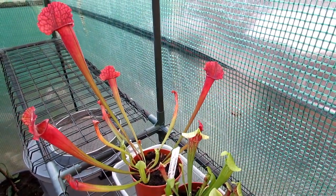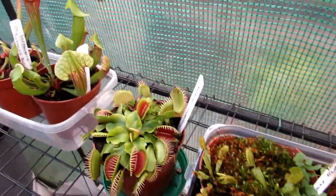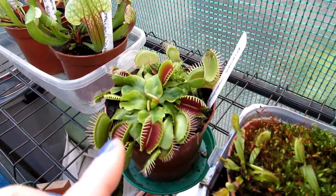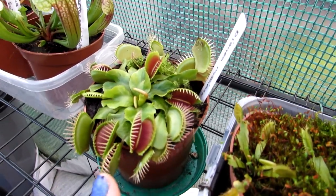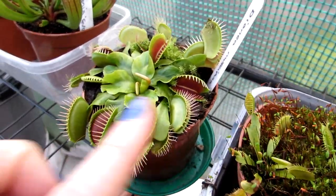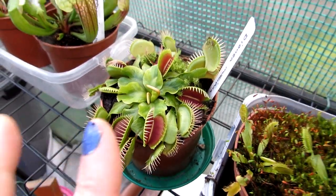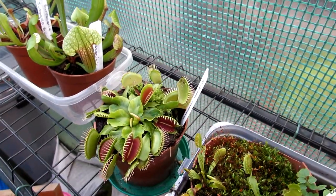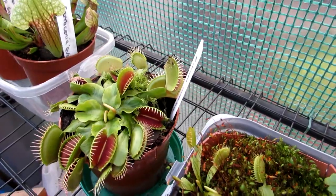Here are my Venus fly traps. This one is a hybrid variety but unfortunately I lost the label so I can't remember which one it is. It's a lovely variety, very healthy at the moment and growing well. When it's not too windy I'll have the greenhouse door open so flies and insects can come in and it can catch them — as you can see it has done there.